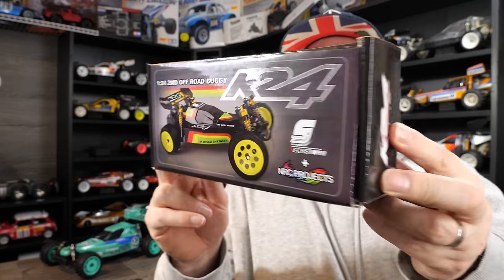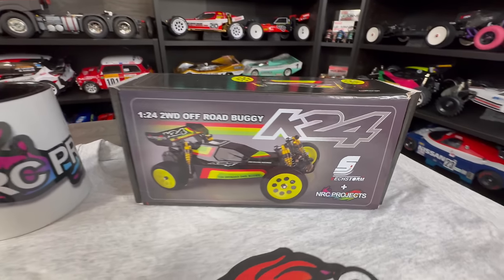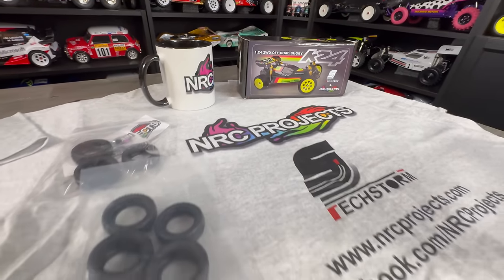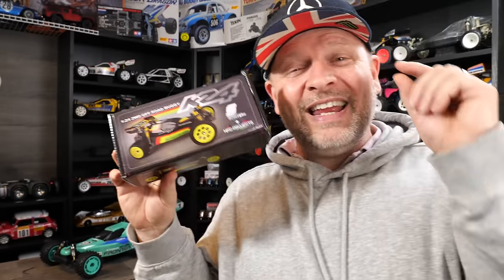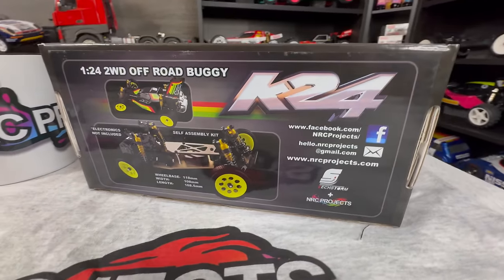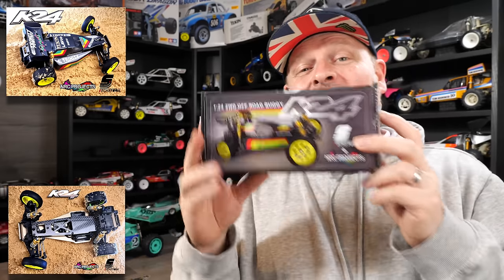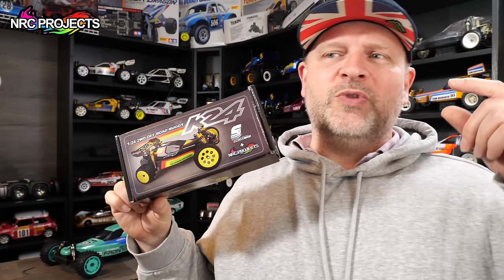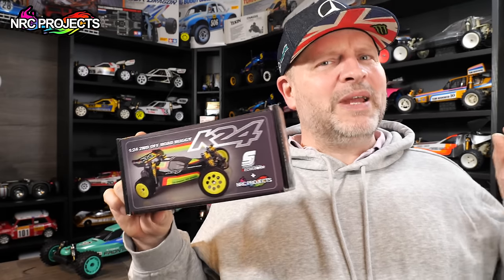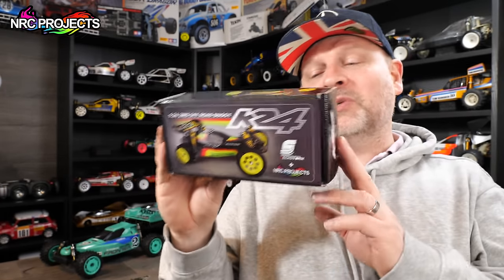And it's this. This is a little tiny project by NRC Projects. It's a K24, basically a 1/24 scale. It really is that small — this is the box for it. It is a tiny replica of a vintage buggy with alloy shocks, carbon — it's got all the bells and whistles just like what you'd expect from a 1/10. One thing you might not realize is when you shrink things down, your tolerances have to get smaller. So the tolerances for a 1/10 are a lot bigger than a 1/24, so this is actually really challenging to achieve from a machining point of view.